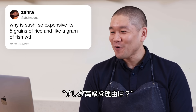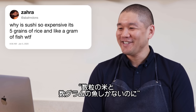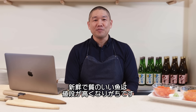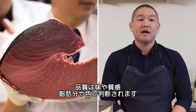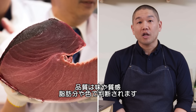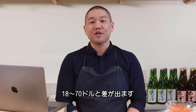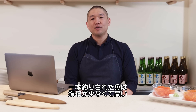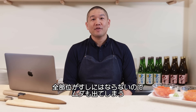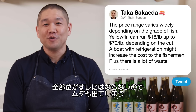Abandonz asks: why is sushi so expensive? It's five grains of rice and a gram of fish. Fish tends to be expensive, especially high-grade, very fresh fish. Grading depends on taste, texture, fat content, and color. Yellowfin runs from $18 a pound up to $70 a pound depending on the cut. The most prized fish are line caught, which causes the least damage. The boat's refrigeration increases costs, and on top of that there's a lot of waste — much of the fish is not suitable for sushi.